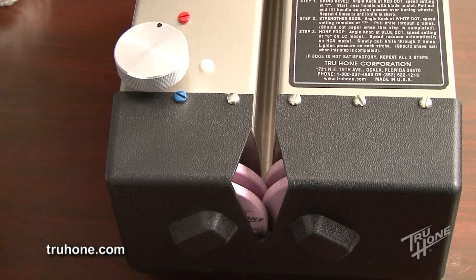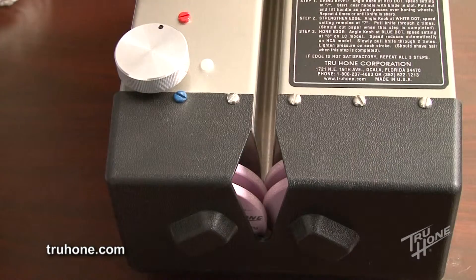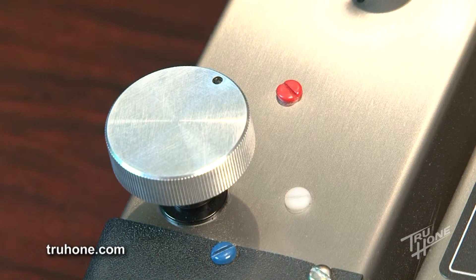For some blades, such as cleavers or chopping blades, a higher number bevel position may be used, such as a 5, 6, or 7. Turn the angle knob counterclockwise the appropriate number of turns for the desired bevel position.